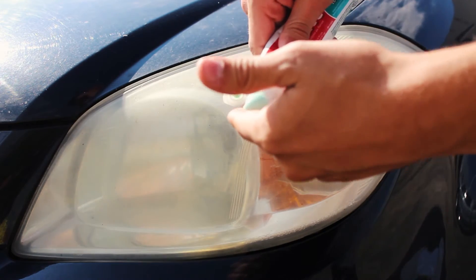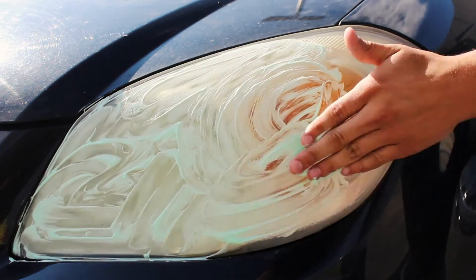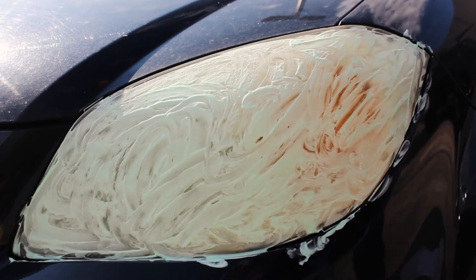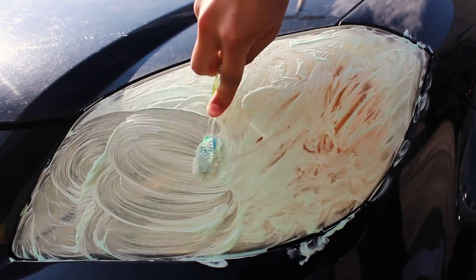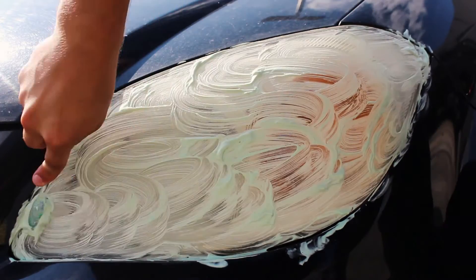First, apply a generous amount of the paste to cover the entire headlight. Next, use some sort of cloth or brush, such as a toothbrush, to work the paste into the headlight. Make sure you apply pressure and work it in for a good amount of time.